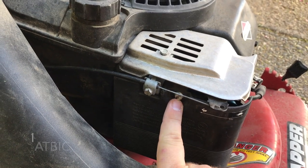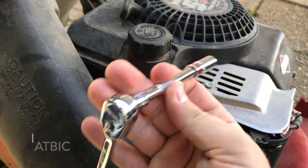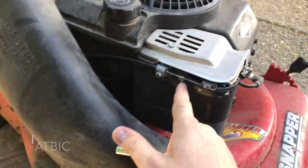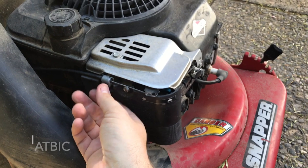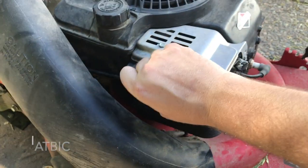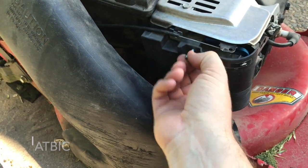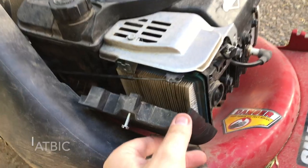To change out the air filter, there are two screws — this one and this one. They're the same size, both an 8mm socket using a quarter-inch drive. Once you have those screws loosened, you just take this whole piece out. Then this screw comes out and you pop this door open.